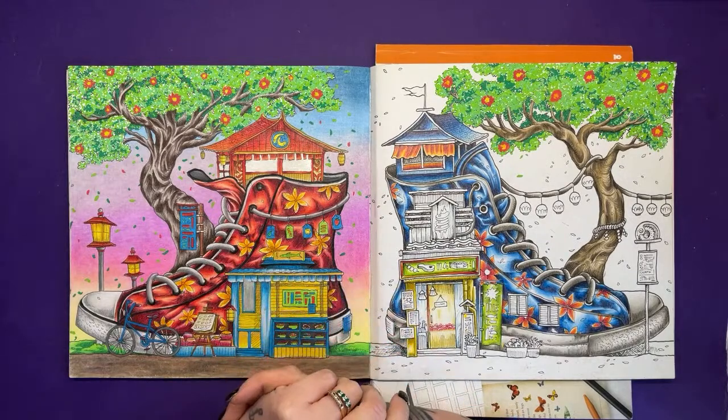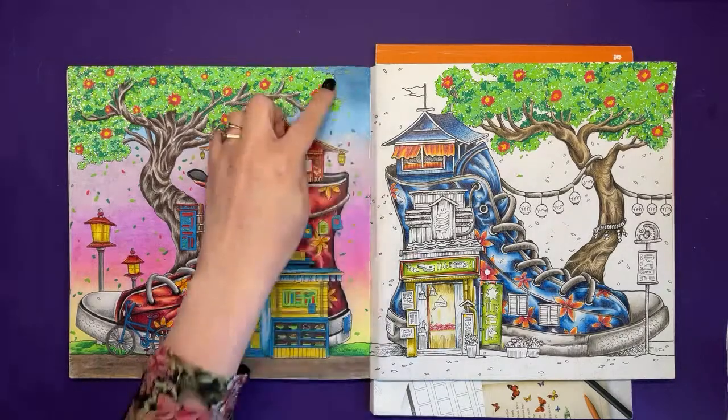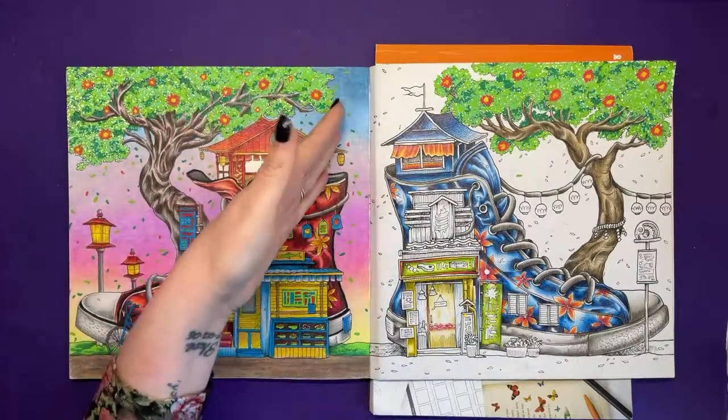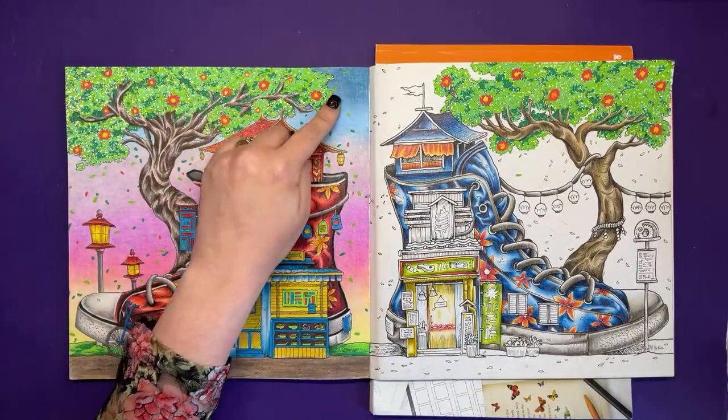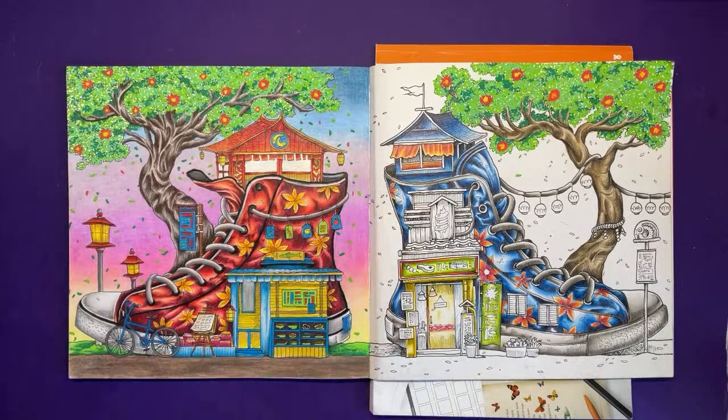Laura says continue with the Prismas - it'll look more consistent. If it's easier to match, just use the Prismas. Victoria says Prismas as well. I was thinking I might just use the Prismas because at least then it's going to be pretty much dead on. Everybody's saying Prismas - brilliant, that makes my life a lot easier!